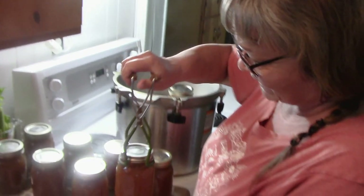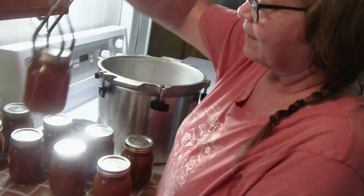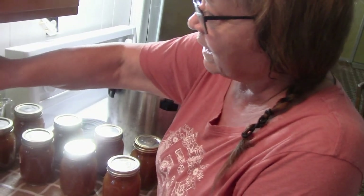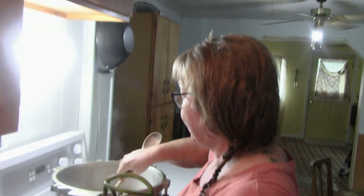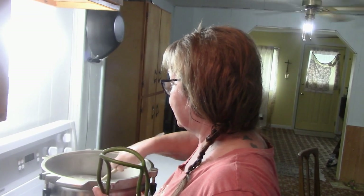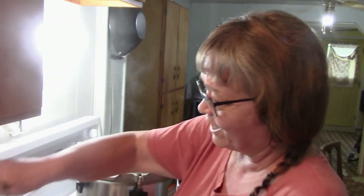A box of broth from the store is four cups and this is two, so if I want the equivalent of a box of broth in a recipe I open two of them. Now the bottom layer — I love broth. If I could can just one thing all the time... look at them dance.